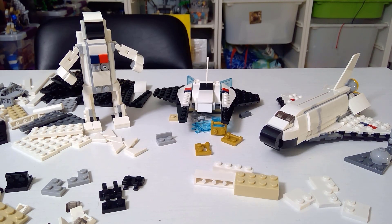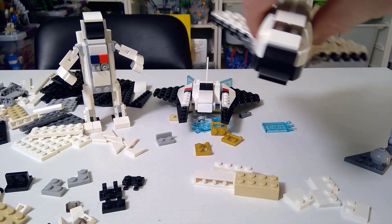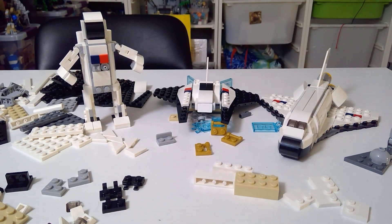Welcome, my friends, to a LEGO review. It is a Creator 3-in-1 — this is the Space Shuttle build, set number 31134, again in the Creator 3-in-1 series.